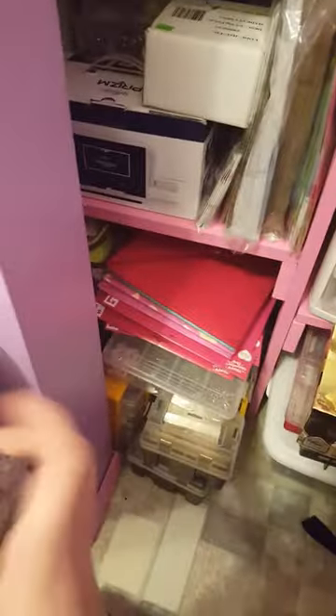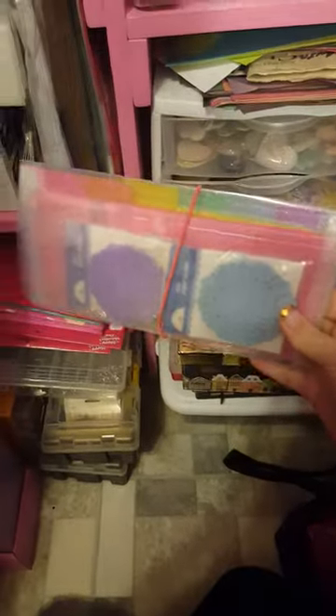Heaven forbid something goes out of place — I would be very upset. In here are all my doilies. I have the little ones organized in one of these containers, so my stuff really is organized. This is a book I bought — it's for the year 2017, so I'll keep that out. And these are giant doilies, big giant ones.